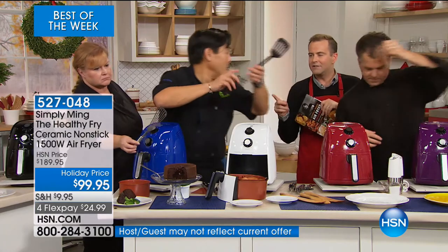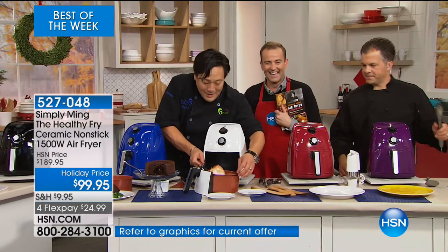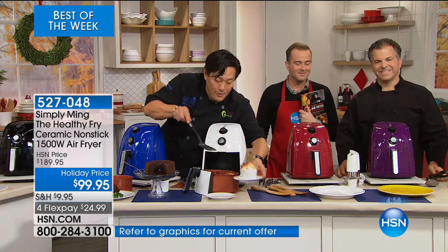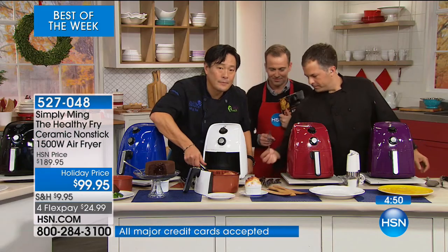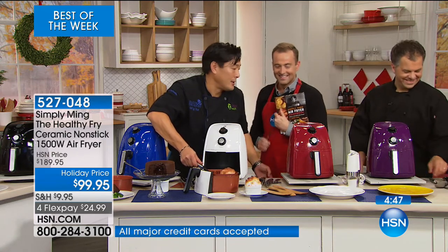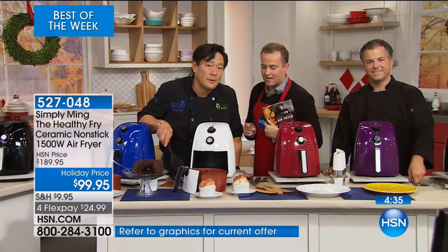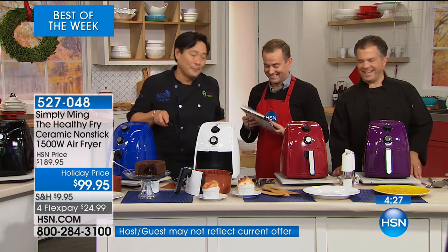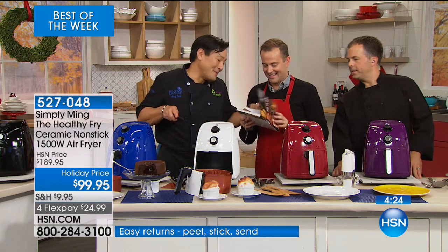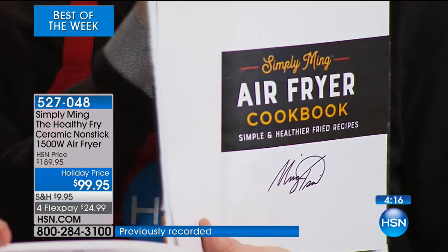Diana in California, welcome — meet Chef Ming. She has quite a few of his appliances and pretty much all the cookbooks. She loves the air fryer for french fries, onion rings, and everything like that. She's wondering — are the cookbooks autographed? They are autographed. She noticed on one of Chef's shows a cutting board with metal bowls inserted in it and wonders if that's coming. Chef explains that's from Simply Ming — a special board designed for the show that hasn't been offered on HSN yet, but you can push your mise en place into the stainless steel cup.